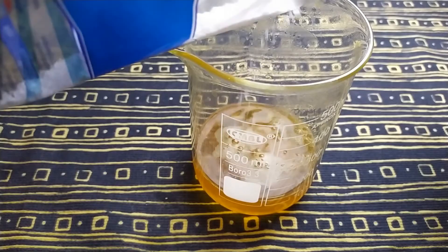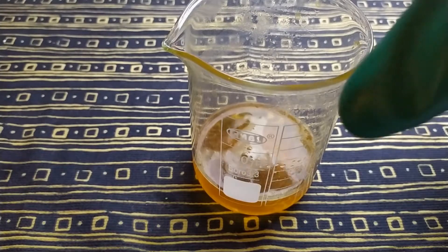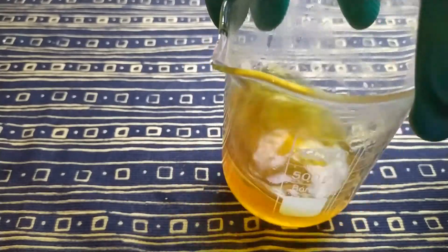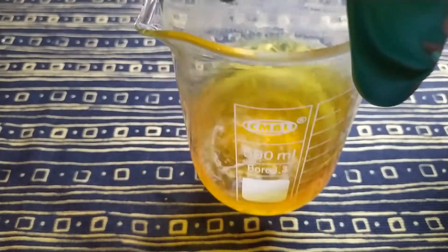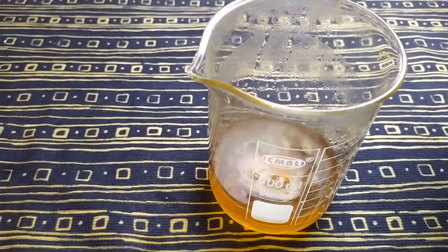By adding iodine-free table salt at a 1-to-1 ratio to free base — meaning if you have 1 gram of harmaline alkaloid free base you need to add 1 gram of iodine-free table salt — we will force the harmaline to precipitate as harmaline hydrochlorides, while other impurities will stay in the acidic solution.